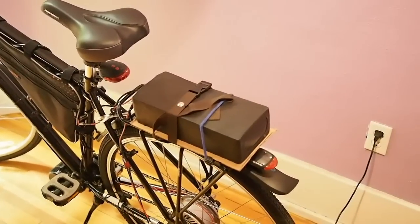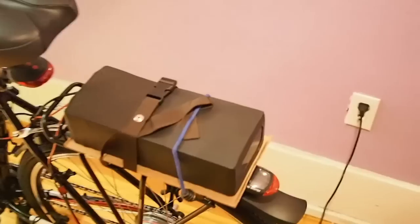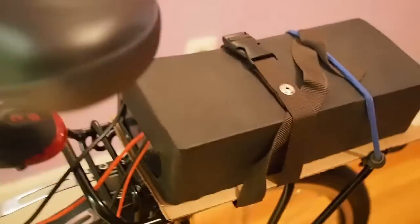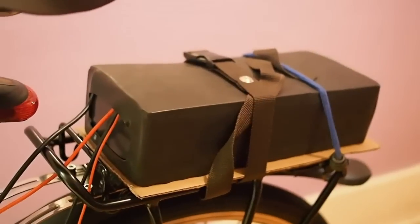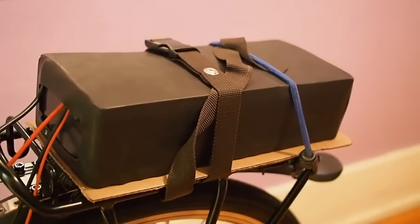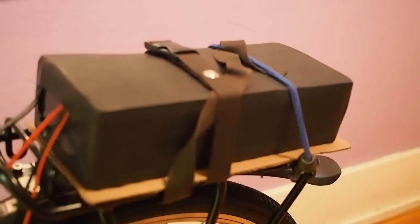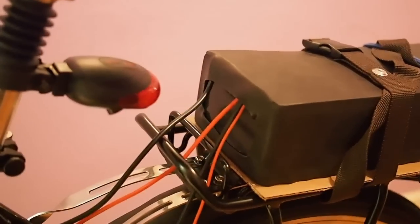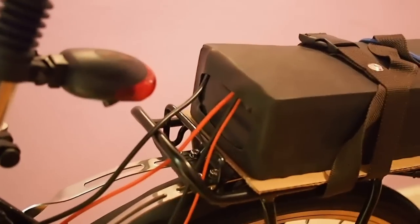We're back and as you can see we've got a battery here hooked to this bicycle. This is a 10 ampere hour lithium iron phosphate battery. That means it's got a lithium iron phosphate chemistry, it's 48 volts, has 10 ampere hours, and should be good for about an hour or two of riding around, depending on how much I want to pedal. You can see that there are four wires coming off the battery.